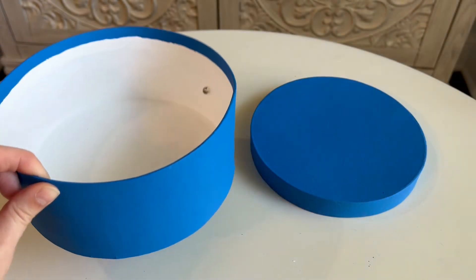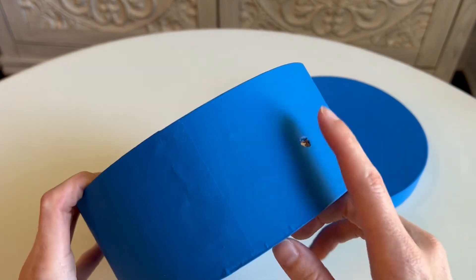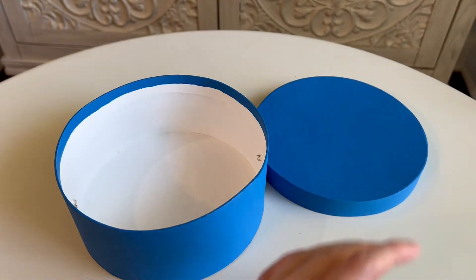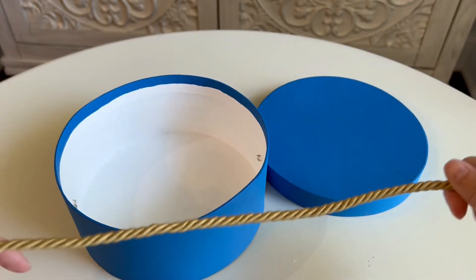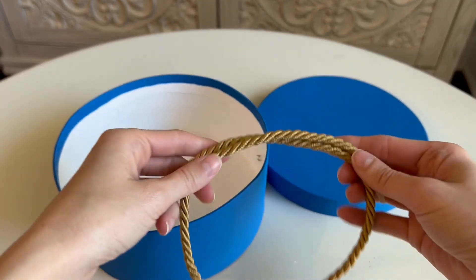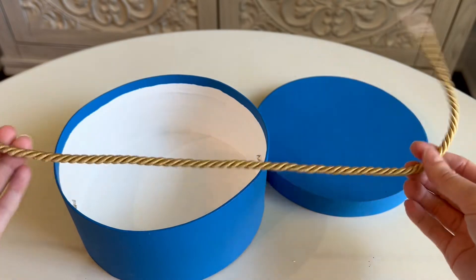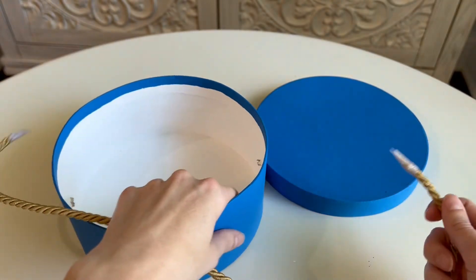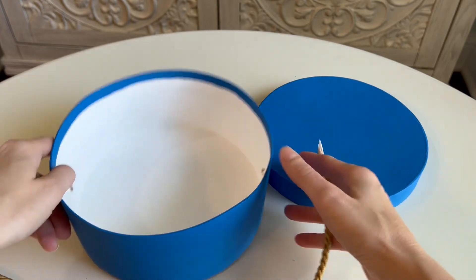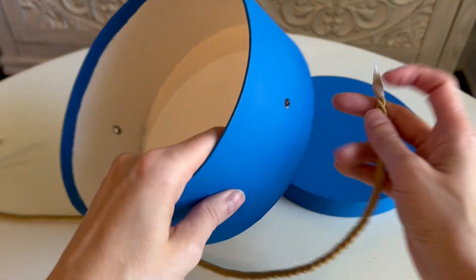To make the handle for the hat box, you're going to poke two small holes on either side of the box, and then grab some decorative trim. Claudie's decorative trim handle is a light yellow — I couldn't find any, so I'm using this pale gold, which is very similar. You're going to poke each side into the hole and then tie small knots on the inside.